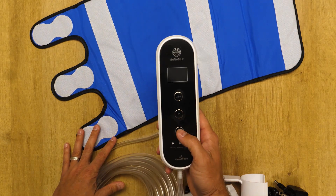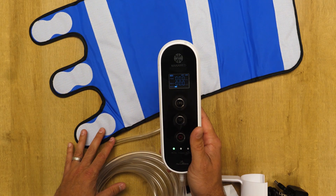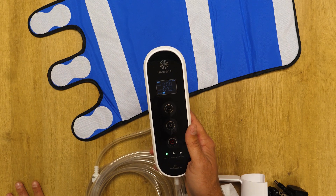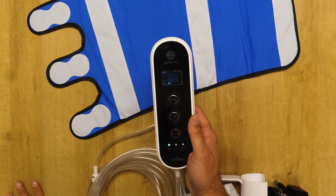To power on the unit, you would push and hold the power button. It will inflate one of the tubes and then the second tube, and then automatically detect whether it's a single leg operation or a two-leg operation.